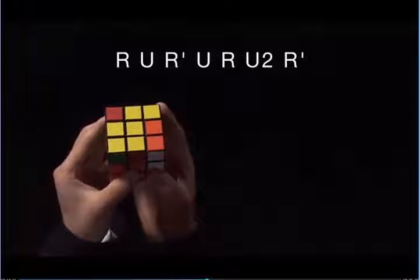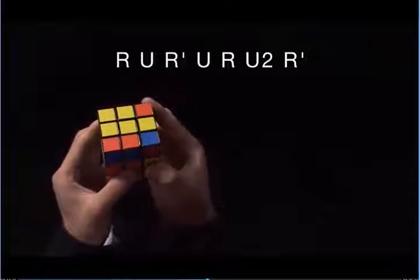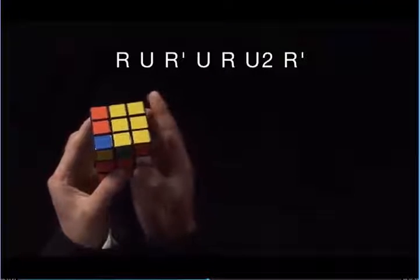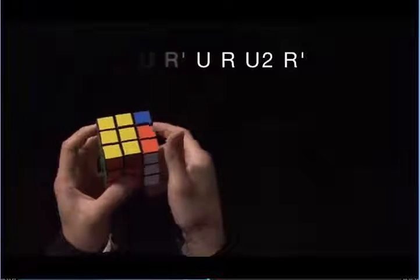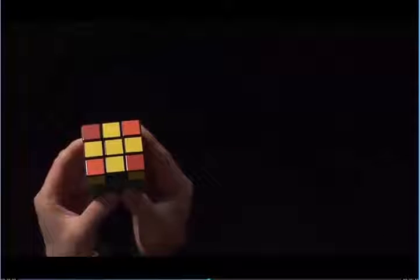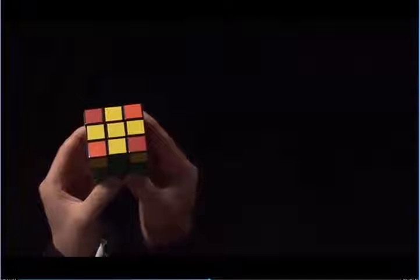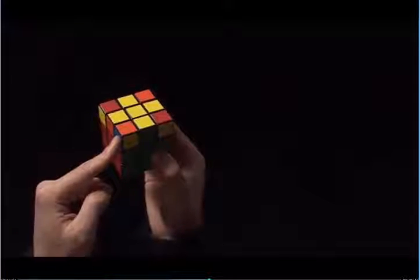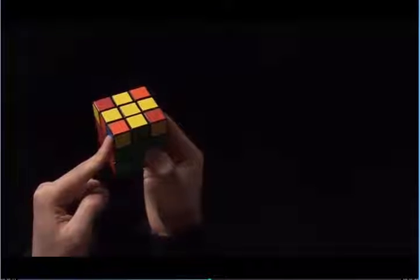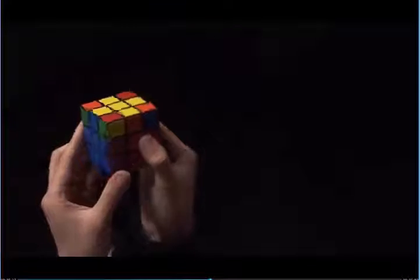R, U, R prime, U, R, U2, R prime. Here, we have zero corners with yellow on top. We need to have a yellow sticker on the left, on the side, right here. This sticker here is blue, so I'm going to rotate the cube until the sticker in this position is yellow.